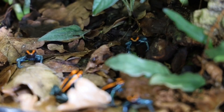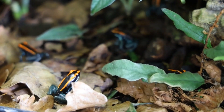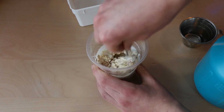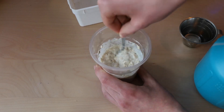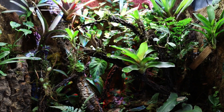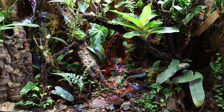Hello everyone and welcome to another video. Today's video is one that's been requested many times — it's a guide to culturing your own fruit flies. I'll show you how to make a new culture with the fruit fly media and everything else you need, but I'll also talk about the different types of fruit flies, how often you have to make new cultures, and some general tips and tricks.